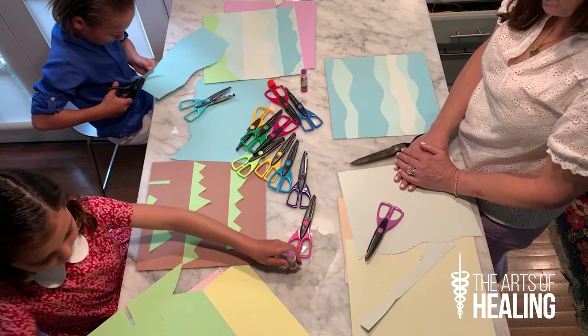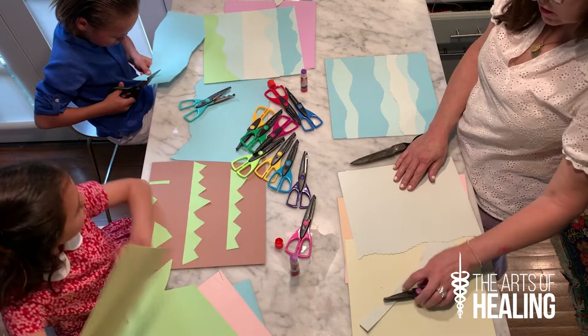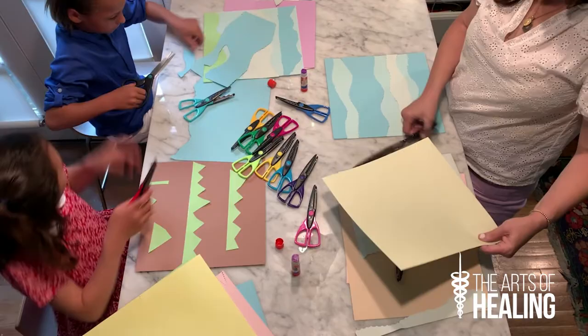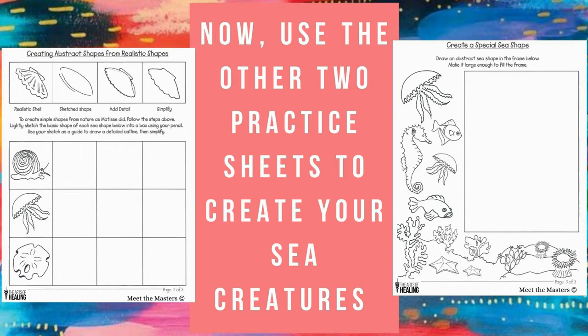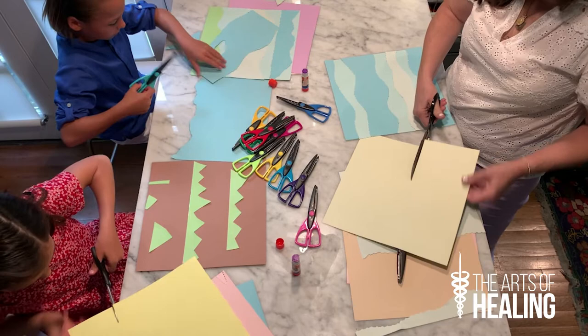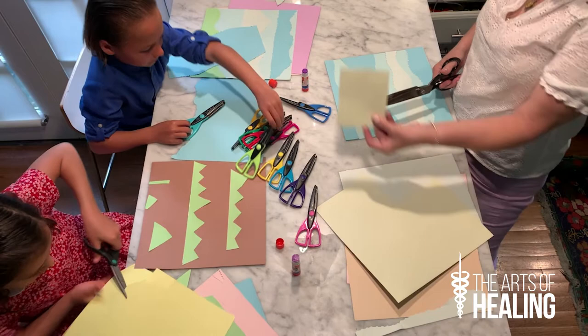So once we have our backgrounds done, we're going to select our accent color. I've selected a pale yellow green. We're going to pick some nice scissor patterns and we're going to make some sea creatures. When we make our sea creatures, what we want to do is cut them out from a smaller piece of paper like this, and we want to save the positive space as well as the negative space.